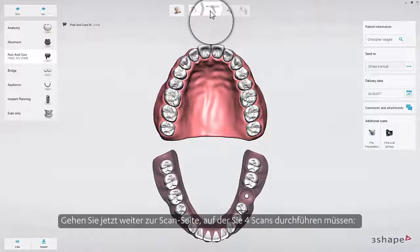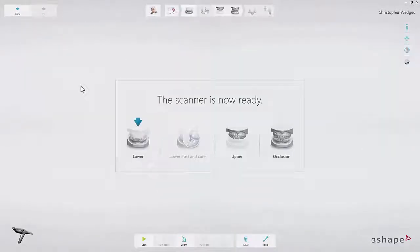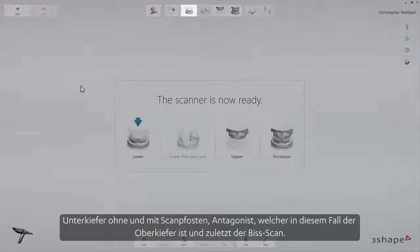Now proceed to the scan page, where you will have to make 4 scans: lower arch without scan posts, lower arch adding scan posts, and antagonist — which is the upper arch in this case — and then the bite scan.